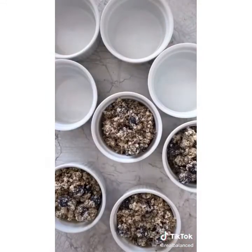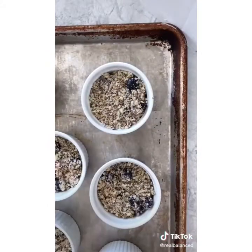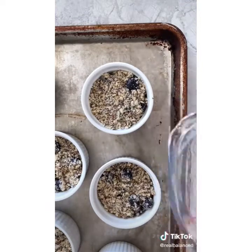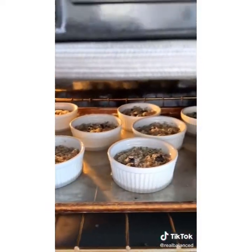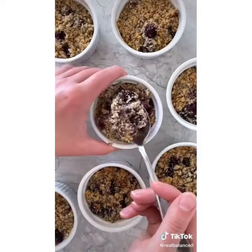Spoon that mixture into eight four-ounce ramekins and flatten into an even layer. Place the ramekins on top of a baking sheet and create a water bath by pouring enough water to fill about one inch of the bottom of the baking sheet. Transfer to the oven and bake at 350 degrees until the edges are golden brown, which should take about 40 minutes. Serve with spoons and enjoy.